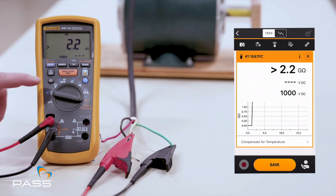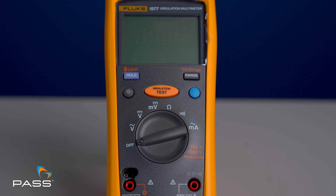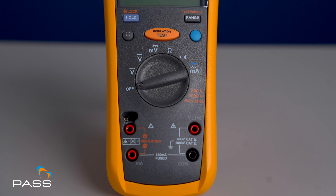Ease of use is critical when dealing with complex electrical systems, and the Fluke 1577 has been designed with simplicity in mind. The intuitive rotary switch allows you to select the function you need quickly, and the large backlit display means you can read your measurements even in low light conditions. The auto ranging feature and data hold function make your work even more convenient. When it comes to accuracy, this is non-negotiable, and the Fluke 1577 certainly excels here. With true RMS technology you get precise readings every time, whether you're measuring voltage, current or resistance, ensuring your diagnostics are reliable and trustworthy.